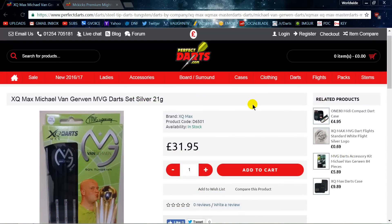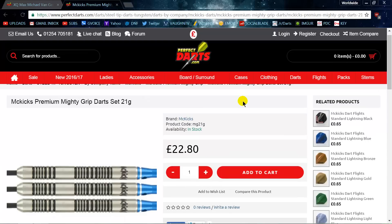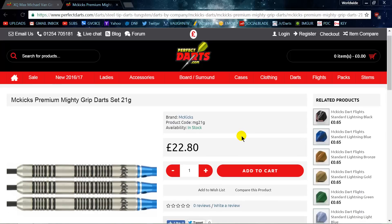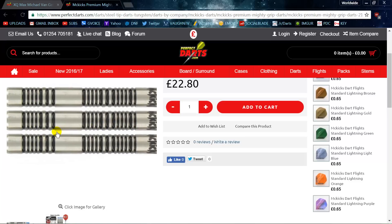Here's one that's been featured on my channel quite a bit and I've actually used this dart for a few months. These are the XQ Max Michael Van Gerwen darts, 21 grams, coming in at 32 pounds — about 42 US dollars. The cheaper alternative is the McKicks Premium Mighty Grip darts, 21 grams, at just under 23 pounds, which converts to 29 US dollars. If you remove the black paint, you have an identical dart — I firmly believe this is the actual dart Michael Van Gerwen uses.